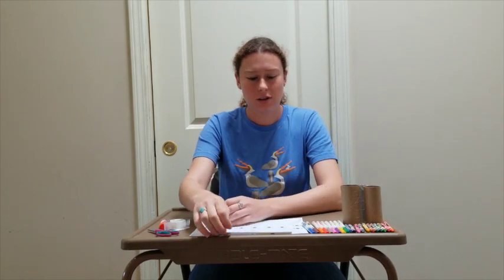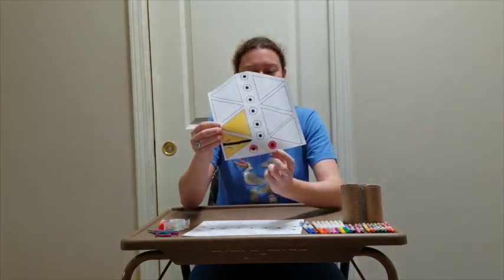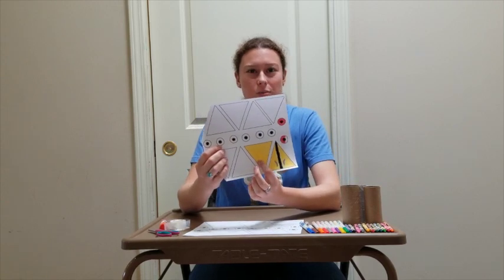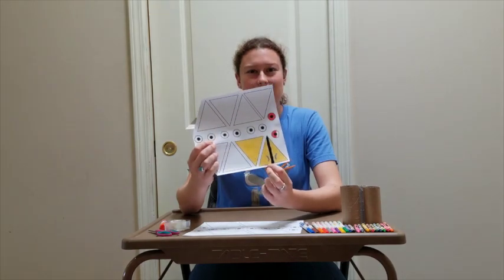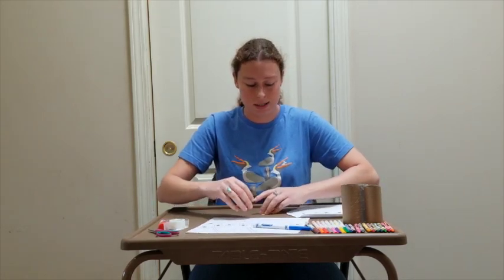First, you're going to want to color the pieces for one bird — that is two eye circles and two triangles which will form the beak. The shorter end of the triangle will be the part that attaches to the roll. After you're through coloring it, have an adult help you cut out the pieces.